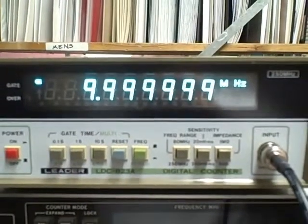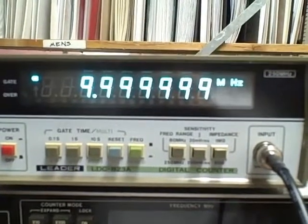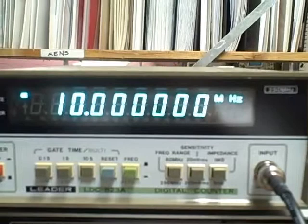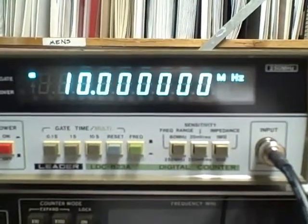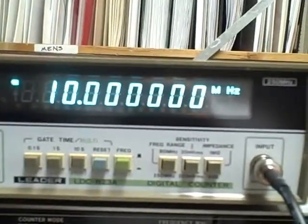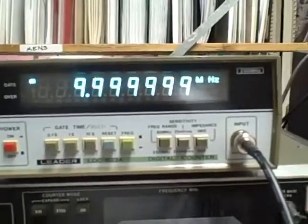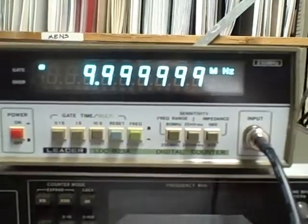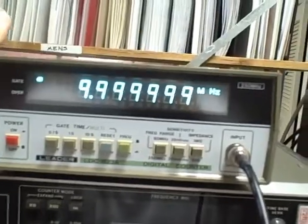On the ten-second average, we see it go from all nines to one with all zeros — there's your ten megahertz. So we are extremely close in frequency, somewhere down around a fraction of a hertz. Now we need to show that the unit will function at other frequencies, but let's take a physical tour first.